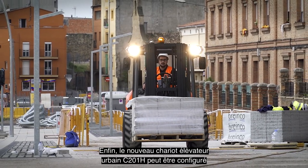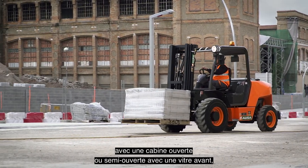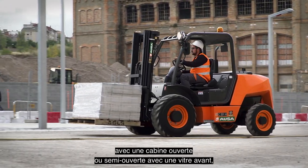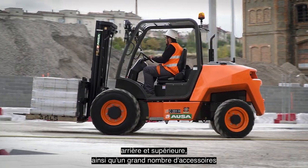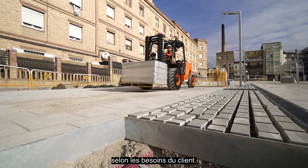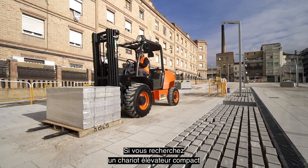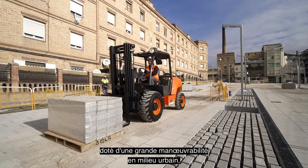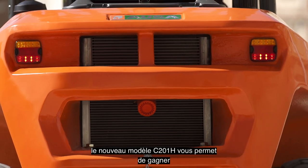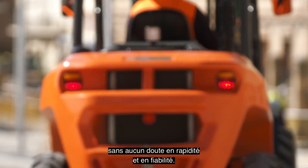Finally, the new C201H Urban Forklift can be configured with an open or semi-closed cab, with front, rear, and upper windshield, and also has a large number of accessories so it can be adapted to the needs of each customer. Therefore, if you are looking for a compact forklift with great maneuverability in urban settings, with the new C201H model you will be able to perform your tasks quickly and reliably.